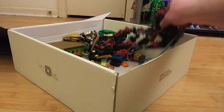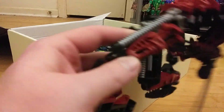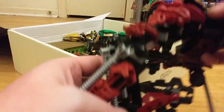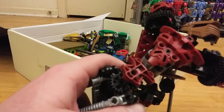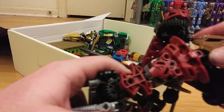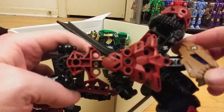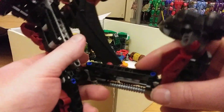Yeah, that's one of the Bionicles. Okay, and this one has some Bionicle parts — and that's, what's his name, the Rock Guy — I forget his name. That's his head, one of the later versions of him.